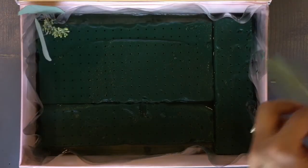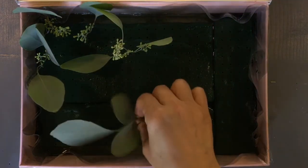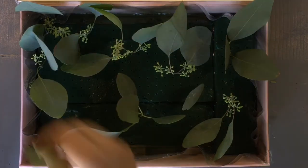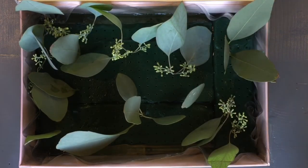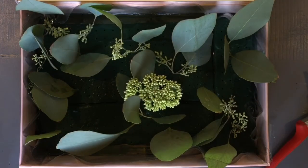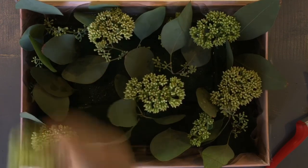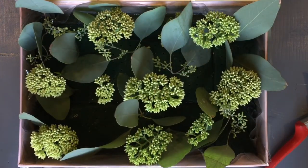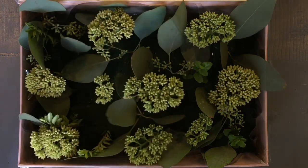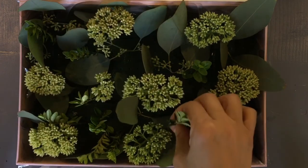Now the fun part — you're going to add your flowers. I like to start with foliage, so I'm adding all of the seeded eucalyptus first. Next I added the sedum, cut to about an inch long — just stick it straight down into the floral foam. Next I started adding boxwood throughout, again cut to about an inch long.